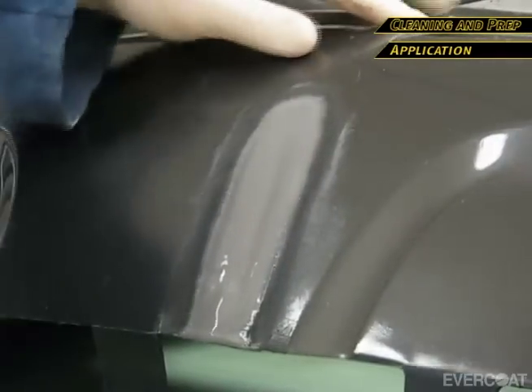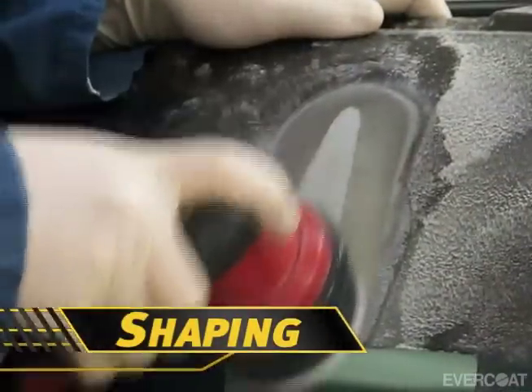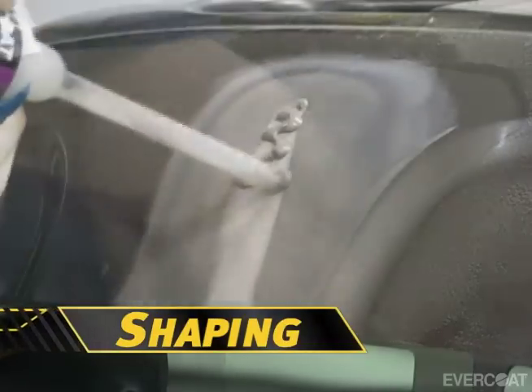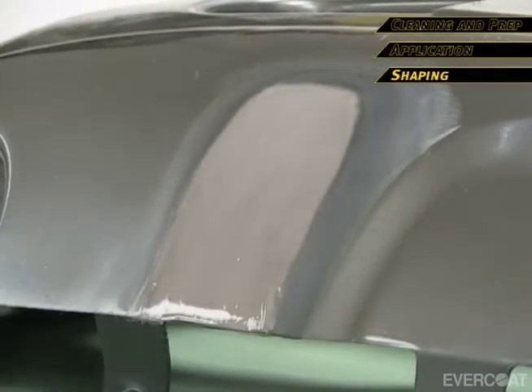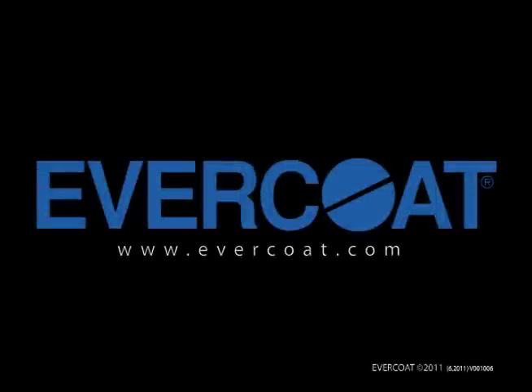Allow 15 to 20 minutes, then sand and feather edge with 180 grit to the desired contour. If a finishing material is required, Maxim Multi-Fix plastic repair can be reapplied as a skim coat and then re-sanded with 180 grit. Allow 30 minutes and apply primer surfacer and top coat to your paint manufacturer's recommendations. For more information on Evercoat's Maxim Multi-Fix Plastic Repair number 898 or other Evercoat products, contact your local Evercoat distributor or go to evercoat.com.